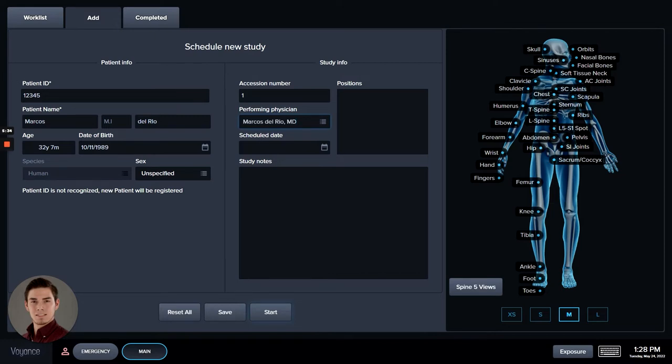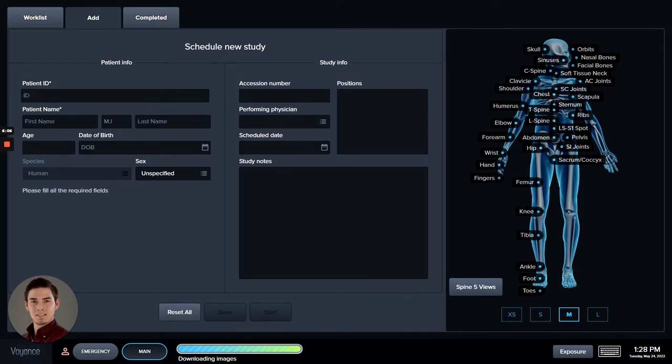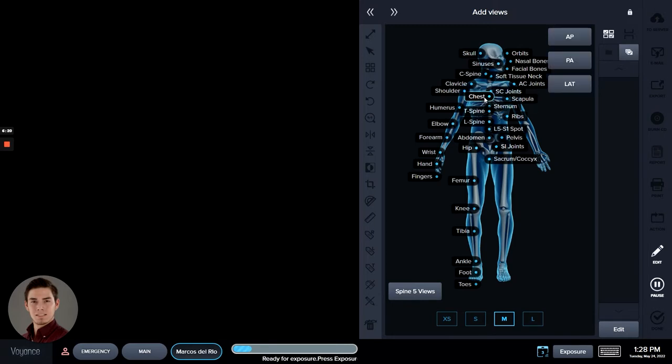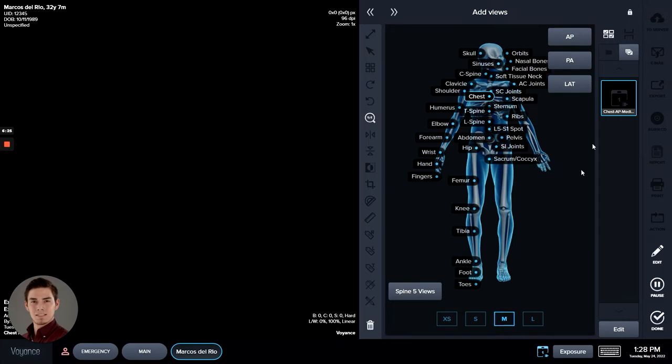The scheduled date, notes, and different options here are for cases where you want to create many different studies at the beginning of the day or the day before, so that when you come into the office you can go into the Work List and they'll show right there, and you can go through each individual one. We'll go ahead and hit Save — now we have this in the Work List. We're going to go in here and say we need a chest AP for a medium-sized person, and once our panel and head are both aligned you can go ahead and expose the image.